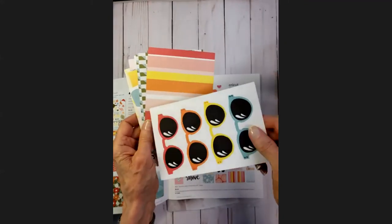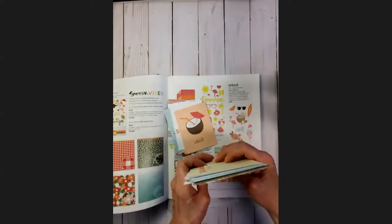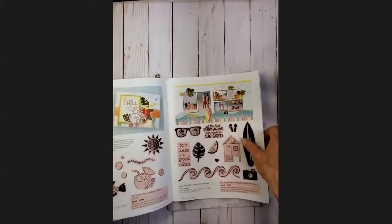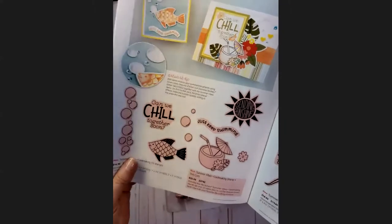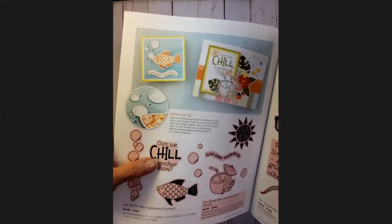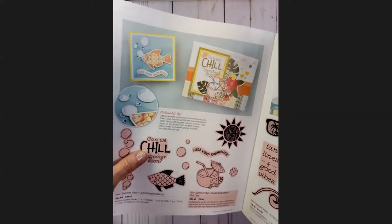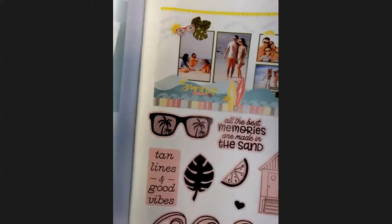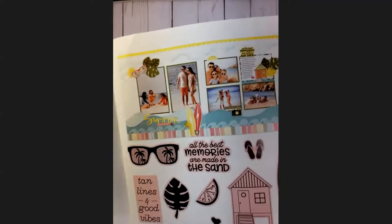This part of the Summer Vibes set was one of the options in the scavenger hunt, and almost everybody picked it out. As always, we have stamp sets that go with this. This one has the image of a coconut drink — who wouldn't want to enjoy one of those on a nice hot day? There are die cuts that go with this, and most stamp sets in the catalog have die sets with them. This is the card making set and this is the scrapbooking set.